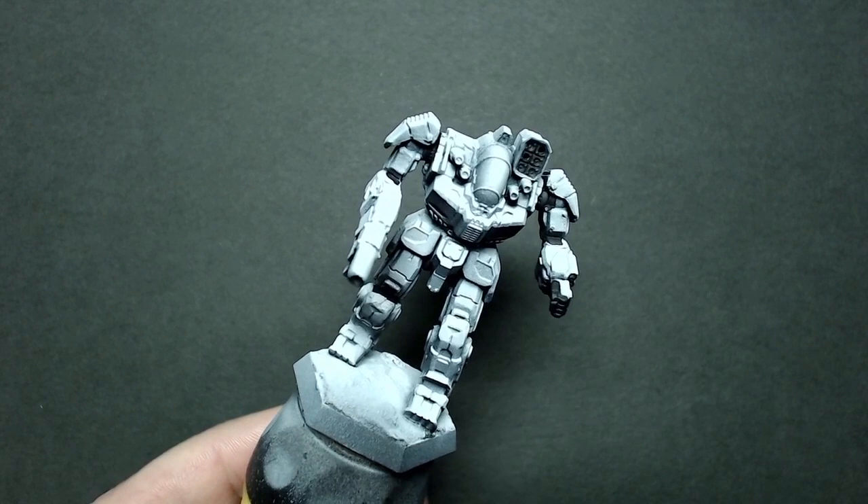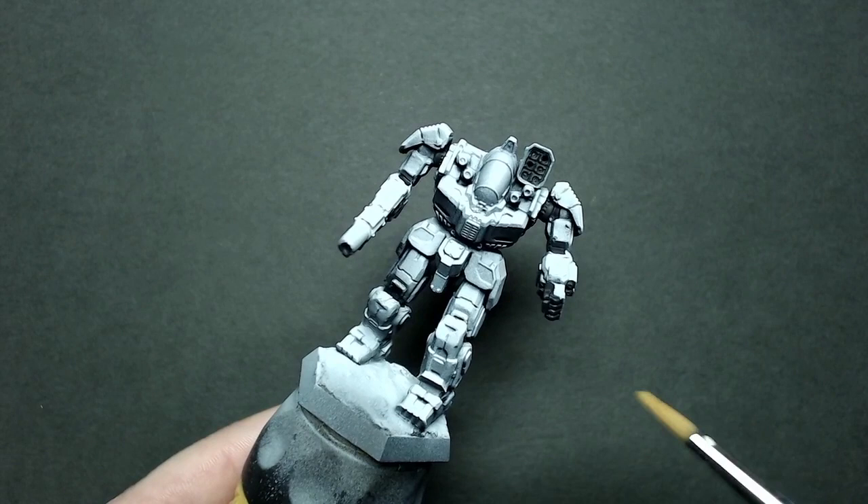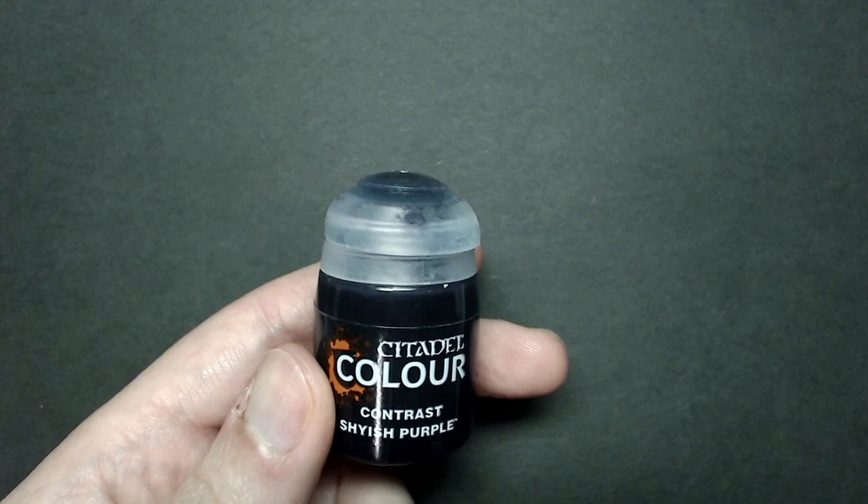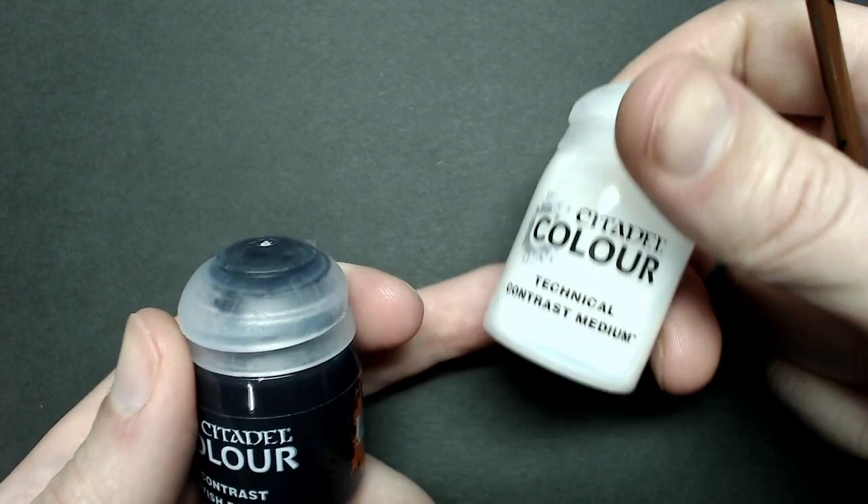If you use a lighter color like a metallic silver or lighter gray, the contrast paint is an actual paint and any color you put over it will show up a little, so you may need to touch it up or accept that it'll have a slightly tinted color. For the contrast paints themselves I've got Shyish Purple — this is a very dark color. You could also use Magos Purple, which is a lighter shade, but you will need more than one coat.